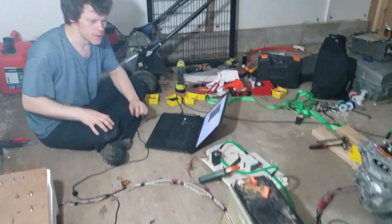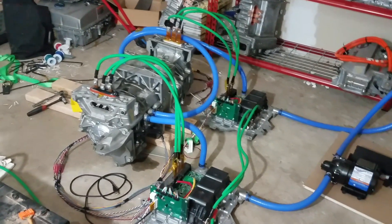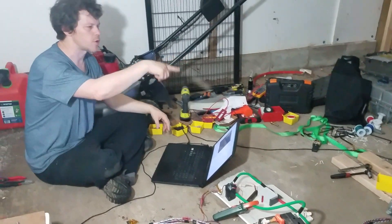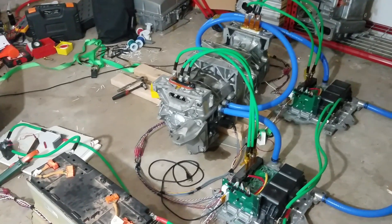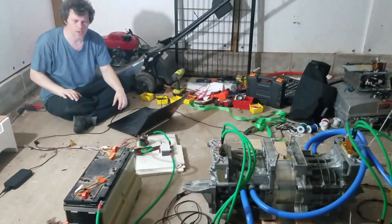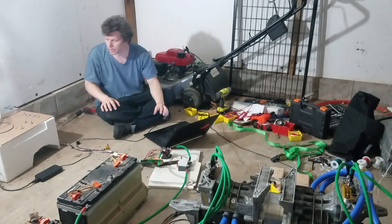One interesting thing is when the IGBTs are off on the second controller, it just acts like a load that sends all the power straight back to the batteries. So the other motor is barely able to turn it — maybe at about one revolution per second — and that's forcing all the power right back. That way you can kind of test it at full torque and zero RPM, which is a neat cool thing.